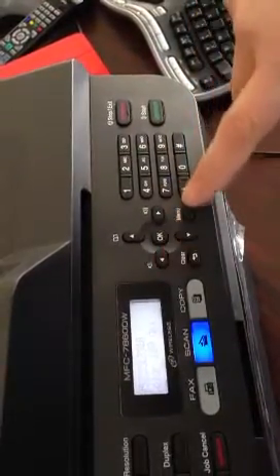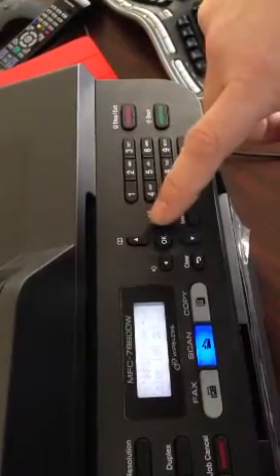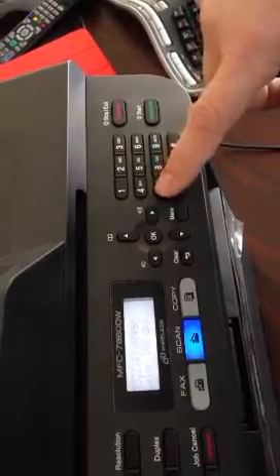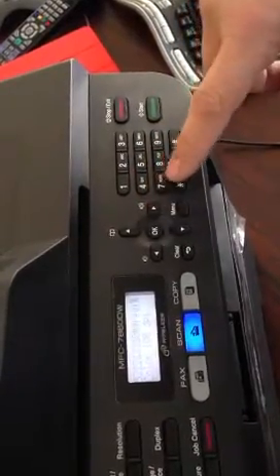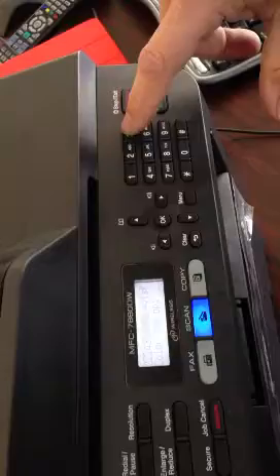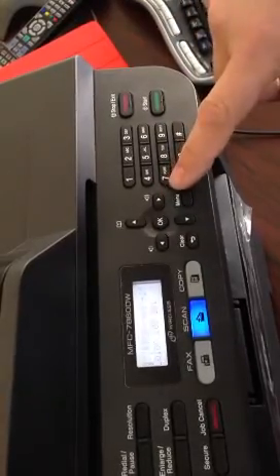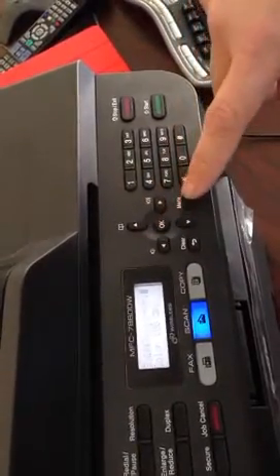And then you'd have to find the at symbol — it's not on that screen so we'll have to go over here, there it is. And then you would pick something like maybe Regis fax, then we'd have to find the dot, and then com.